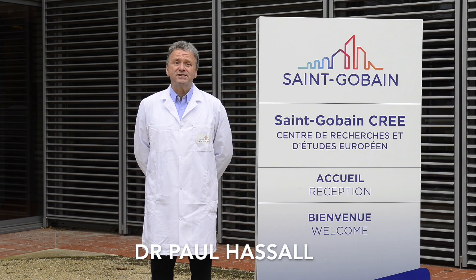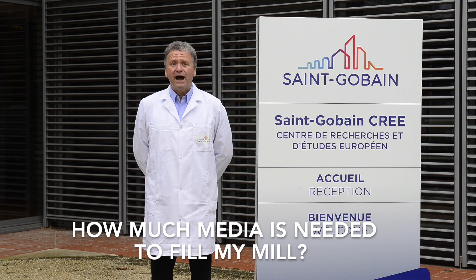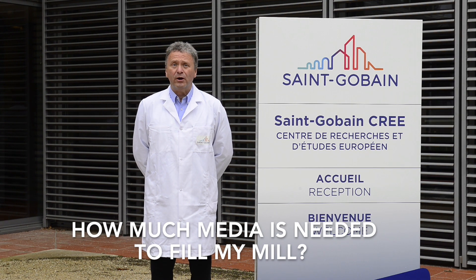Hello, welcome to the second Sangaban Zerpro information video. The subject is a rather commonly asked question: how much media is needed to fill my mill?